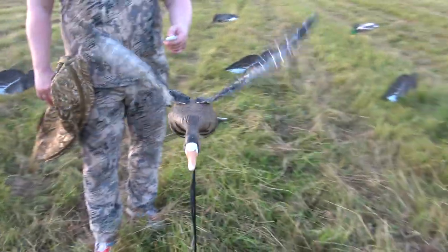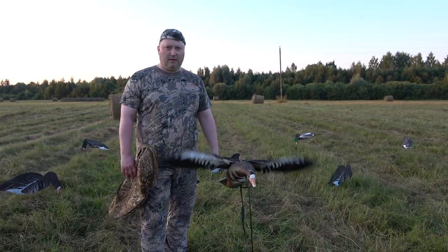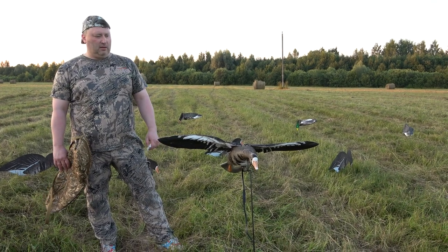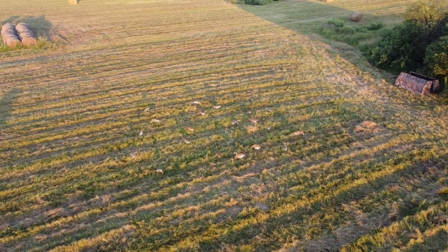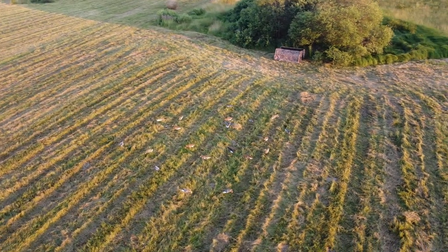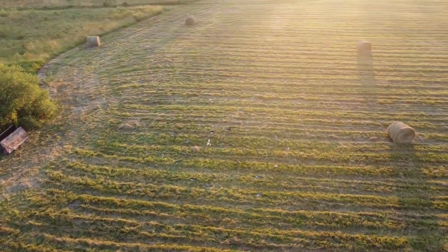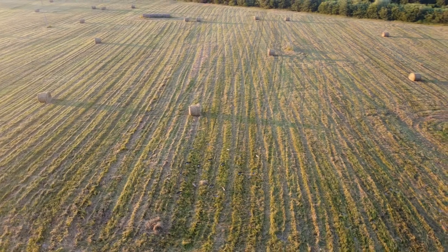Замечательная игрушка для взрослых. Выглядит он просто обалденно, честно вам скажу. Так он замирает. Класс. Ещё на ветру он будет качаться. Класс.